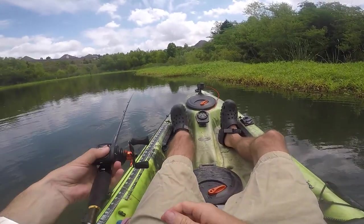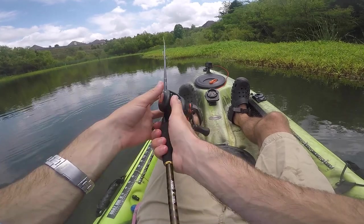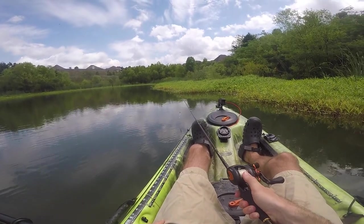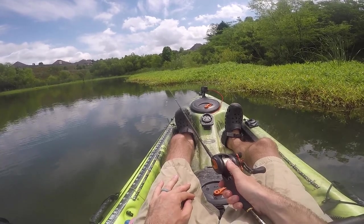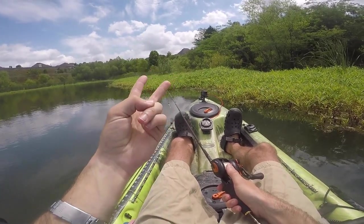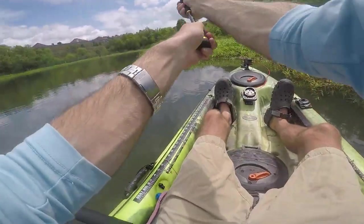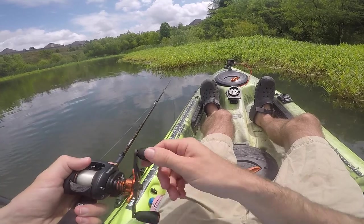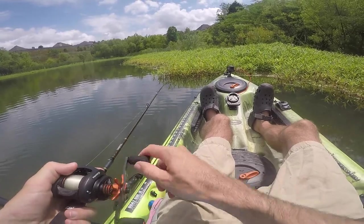With the water being the clarity it is, I don't see me needing to use that chartreuse chatterbait. And honestly, I'm not really a huge fan of chartreuse chatterbaits anyway. I think white gets it done almost any water color. The only chatterbaits you're ever going to see me throw are going to be white, like some kind of brown pumpkin bluegill color, and black and blue. That is literally it - I think that's all the chatterbaits you need. Maybe in the spring you can throw a black and red, or black and brown like a crawfish color, but don't get too hung up on colors on chatterbaits.